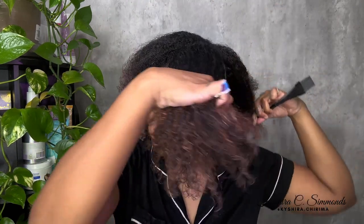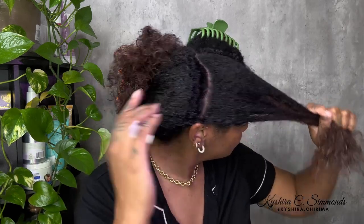Side. I mean, middle is nice, you know, middle is nice, but let me do the side.